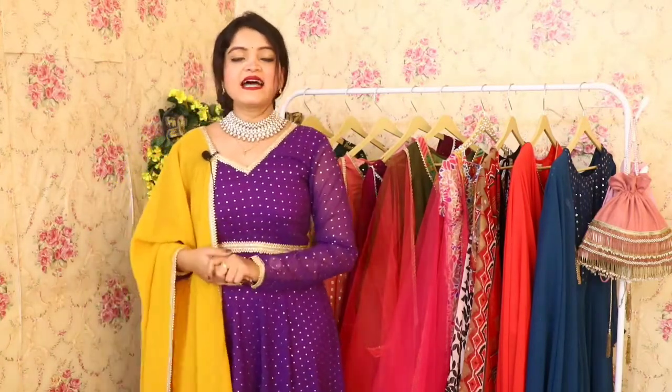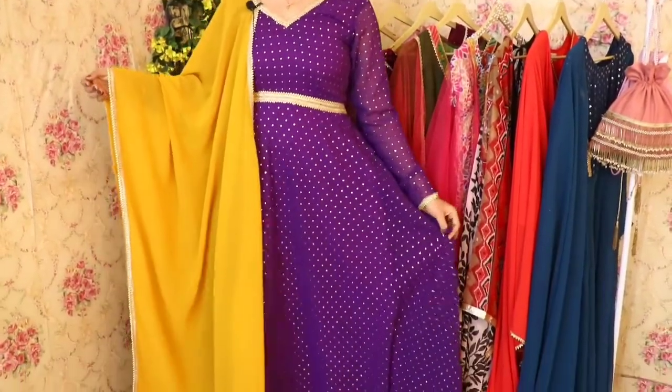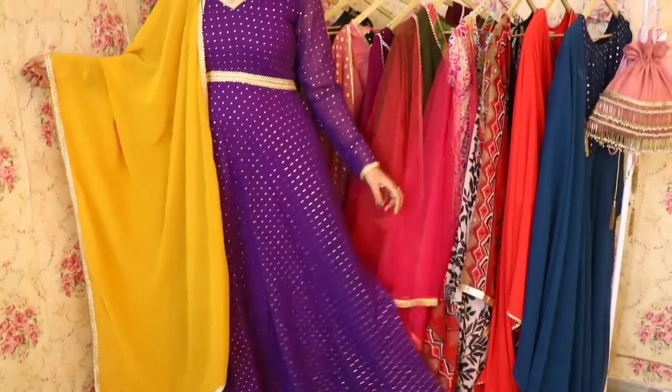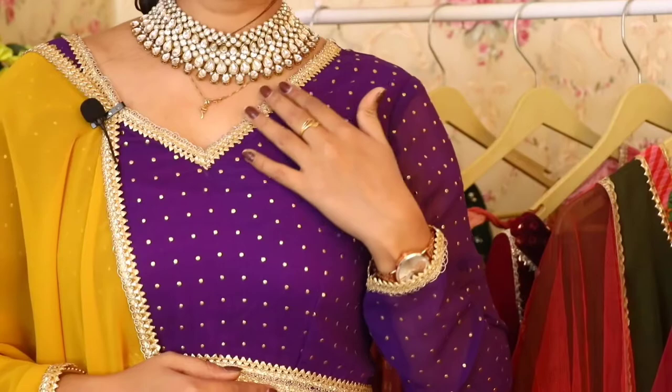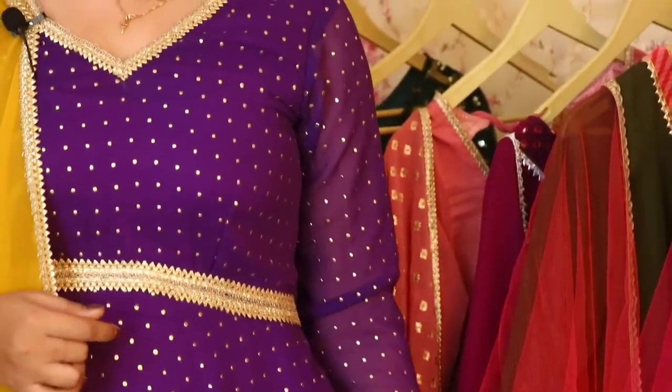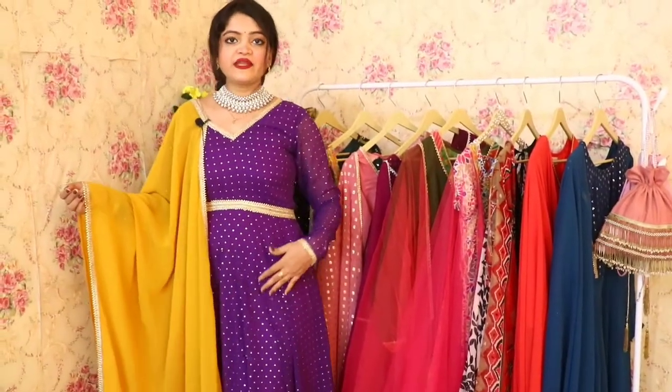Let's start with our first outfit, which I have worn. You can see that the color combination and fabric are very beautiful. The whole Anarkali has minimal golden color work all over it. This Anarkali fabric has moukesh work all over.